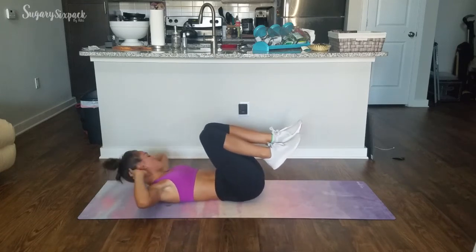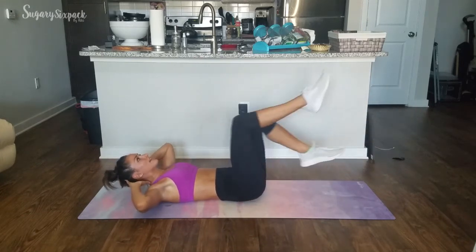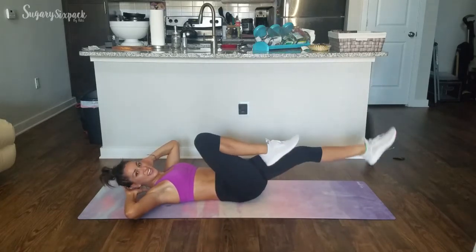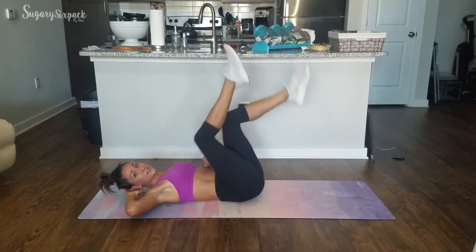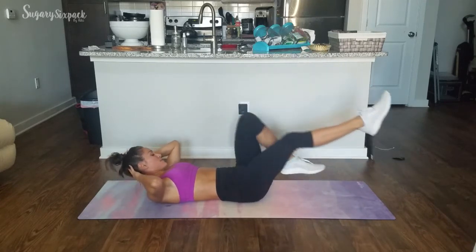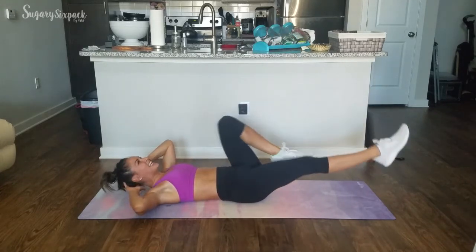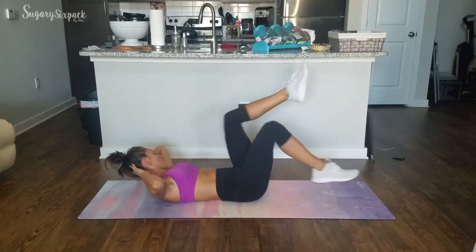Going to those bikes in 2, 1 — let's go. Biking right here, up and down, nice and slow. Those abs are engaged this whole movement. The pelvis is tilted towards your face — we want that lower back on the mat. 10 seconds. Keep breathing, keep working. 2, 1.